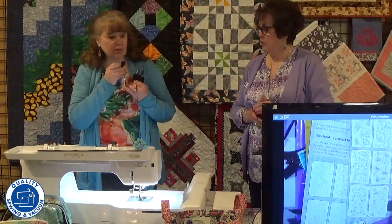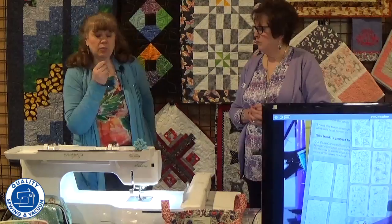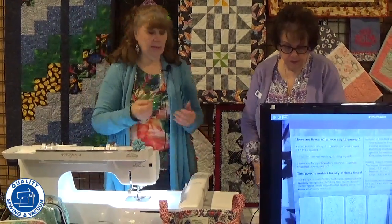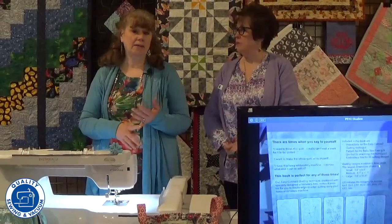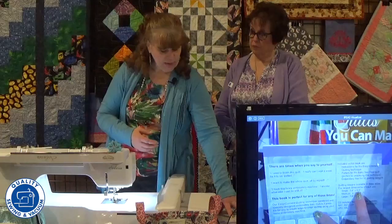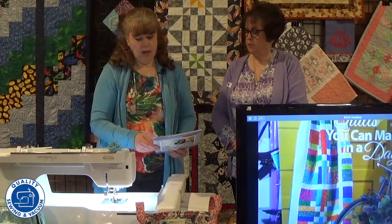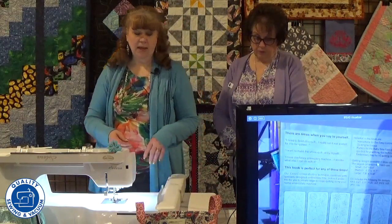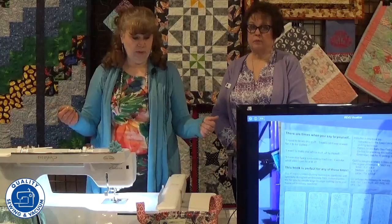Thank you, Ann. So as Ann mentioned, this is a way to do your quilting in the embroidery machine. We have multi-format discs — you can run it on any brand machine that you have. It also comes in different sizes. If you have a different hoop capability, you can do this particular collection in a 6x10 all the way up to an 8x14. Some of the ones on expansion pack number 11 go even a little bit bigger because our machines have gotten bigger over the years.